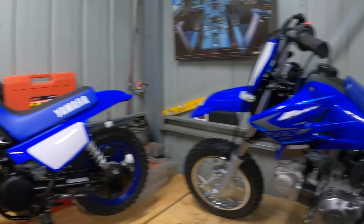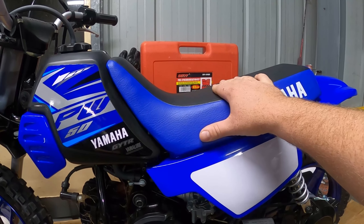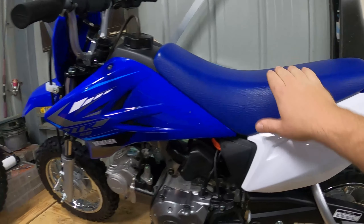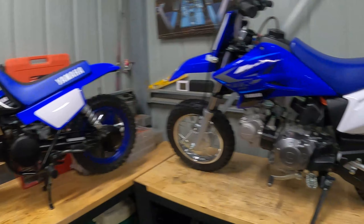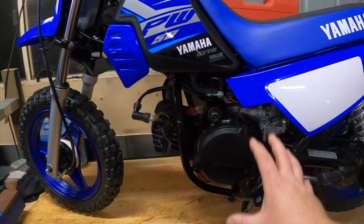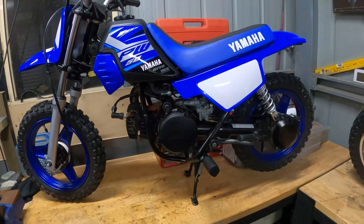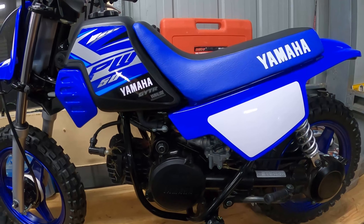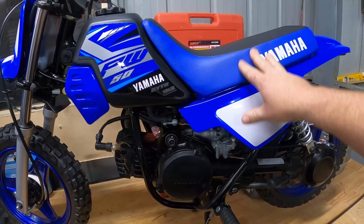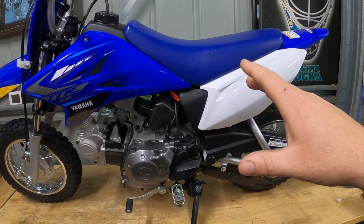If you put these things side by side, there is a huge difference. The Peewee has a seat height of 485 millimetres; the TTR has a seat height of 555 millimetres. Probably the most striking difference is the TTR has a full frame, whereas on the Peewee the motor pretty much supports everything with just a couple of frames underneath. It's a shaft drive versus a chain drive, and then there's the weight: the Peewee is 39 kilos and the TTR is 57 kilos.